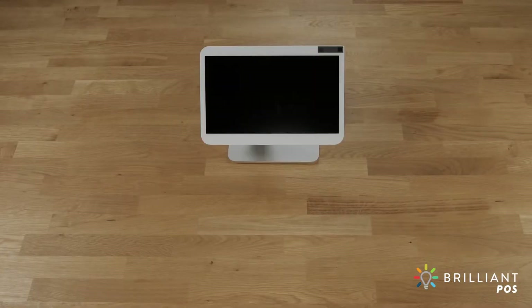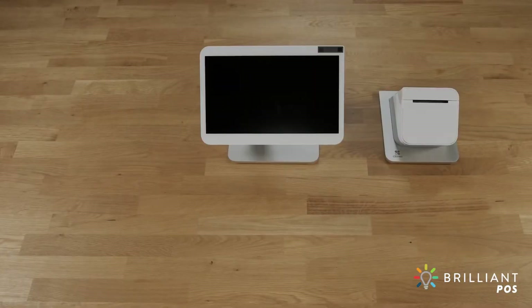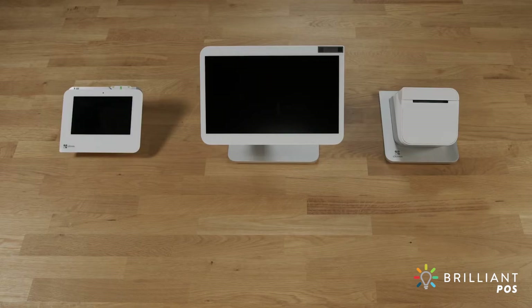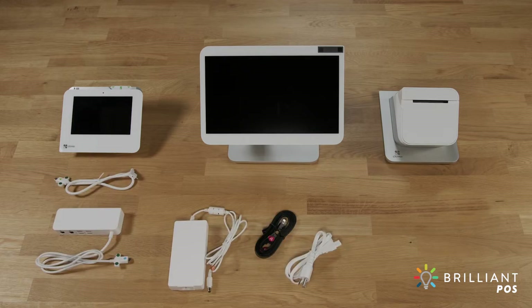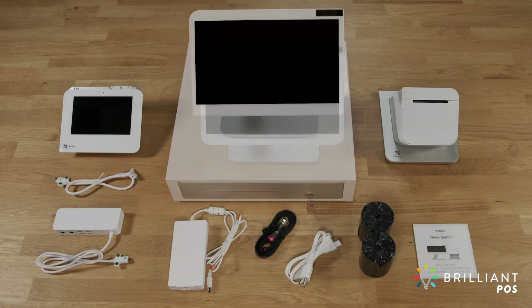In the box you'll find the merchant facing display, receipt printer, customer facing terminal, and a starter kit which includes a connector cable, hub, power adapter and cable, ethernet cable, paper rolls, and a quick start guide. You may also have received the optional cash drawer.